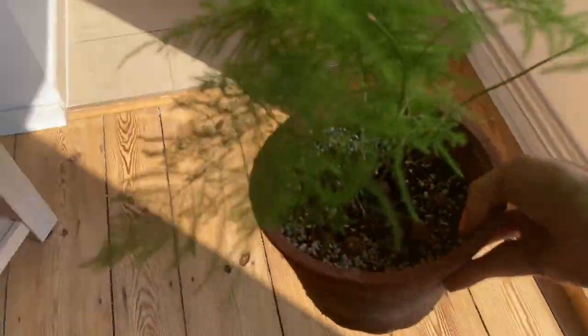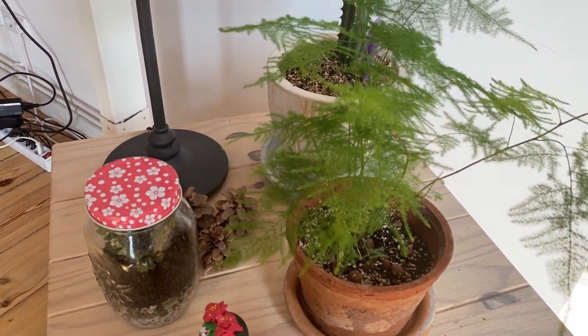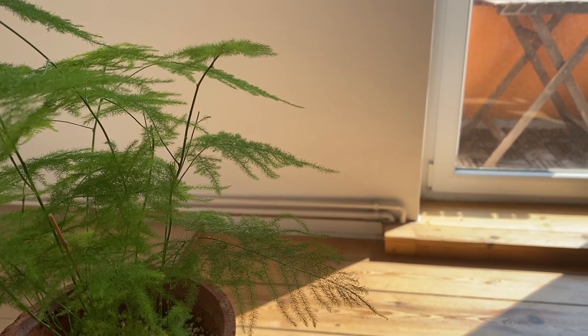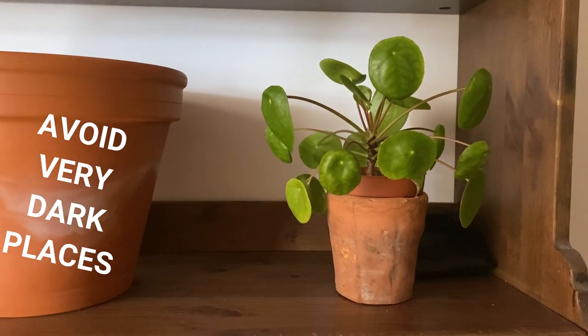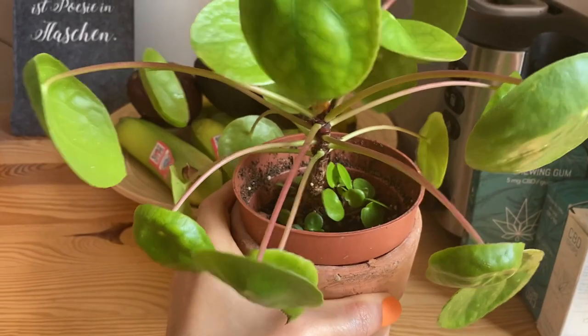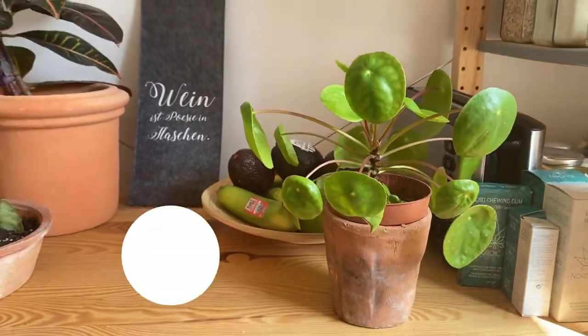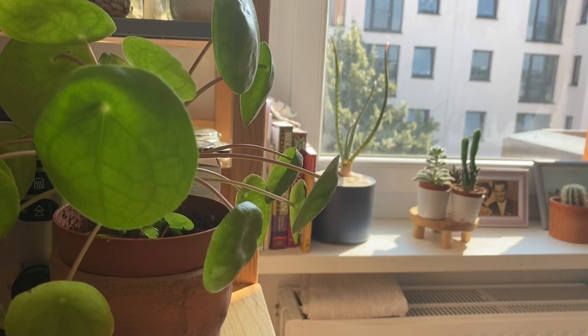The second thing I do is to move my plants away from places where they get too much light. This will help the soil stay moist for a little bit longer. Of course, you want to make sure your plant is getting the right amount of sunlight, so don't put her in a very shady place if she likes bright sunlight. But you can move her away from the window just a little bit so she doesn't get intense sunlight, especially if you are going on a trip during the summer.